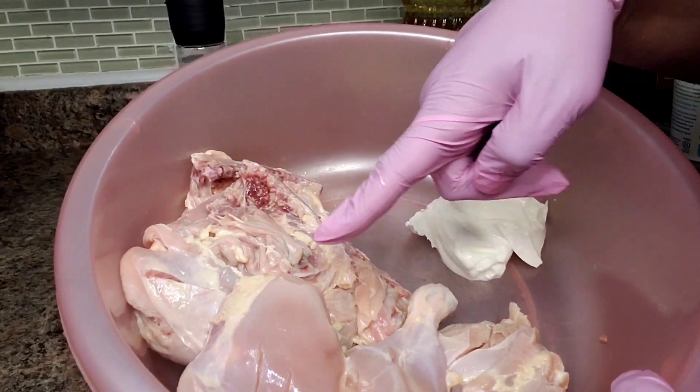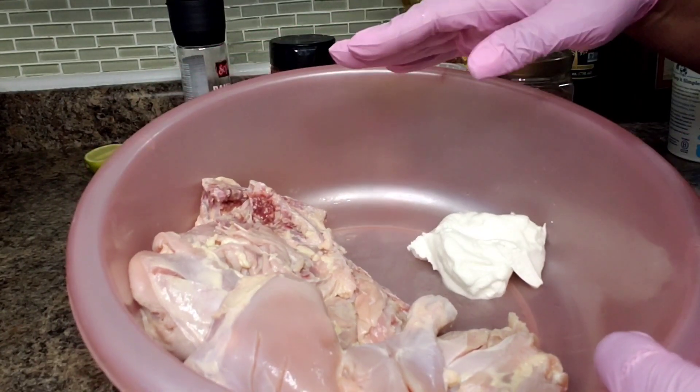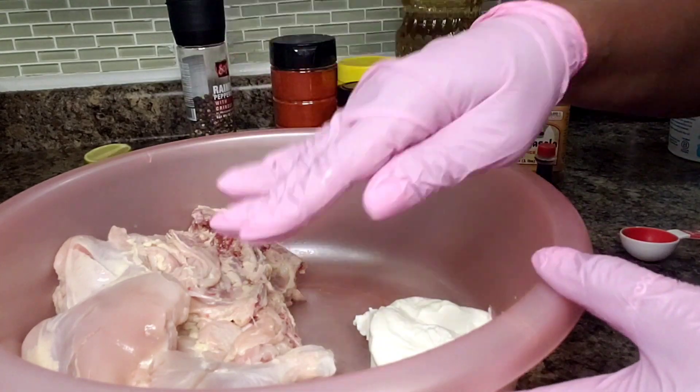In here I have five leg and thigh quarters that I've washed with lime and water, and I made some slits on them. They're washed and I dried them all.